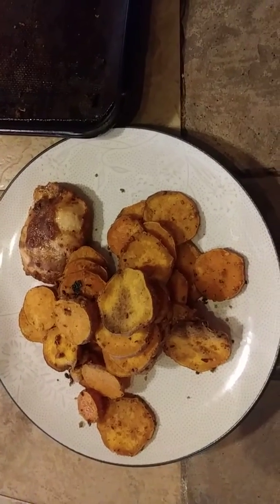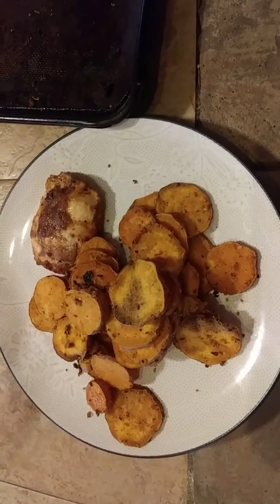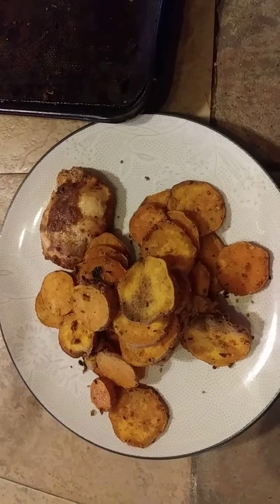Breakfast I had was an E meal also, just because I'm trying to work on my E's since I struggle with them. For breakfast I had a triple zero yogurt and some chia and flax seeds.